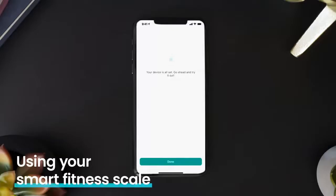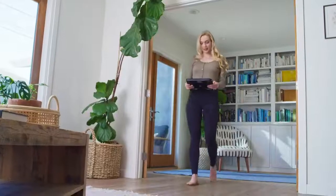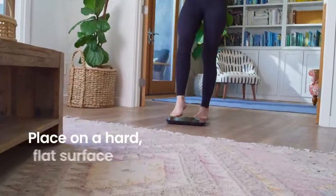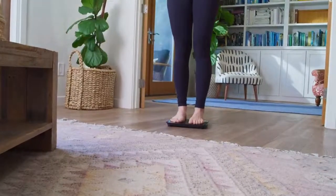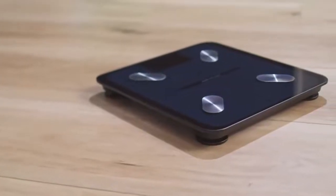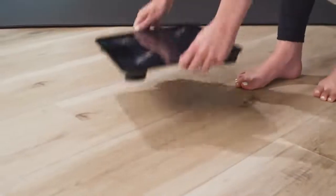After connecting to vSync, place your scale on a hard, flat surface or on a carpet that's 10 millimeters or shorter. Placing the scale on soft surfaces or a long carpet may cause inaccurate measurements.